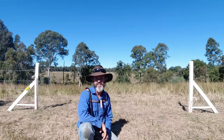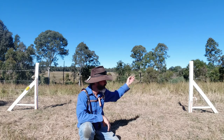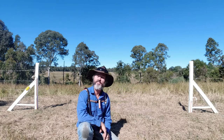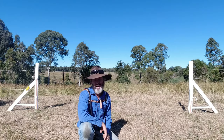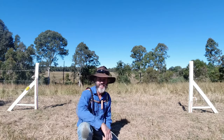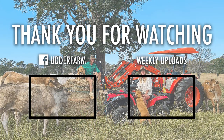I appreciate you guys hanging around to the very end. So that's it. Next time I'm back here I'll be installing these spring gates onto this gate section. So have a good morning, have an awesome afternoon and a terrific evening guys - wherever you be watching this from. We'll catch you later. Bye.